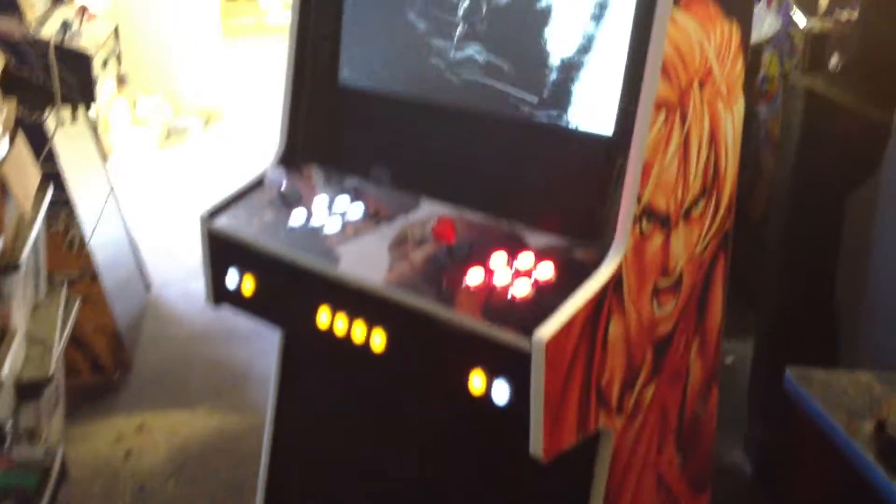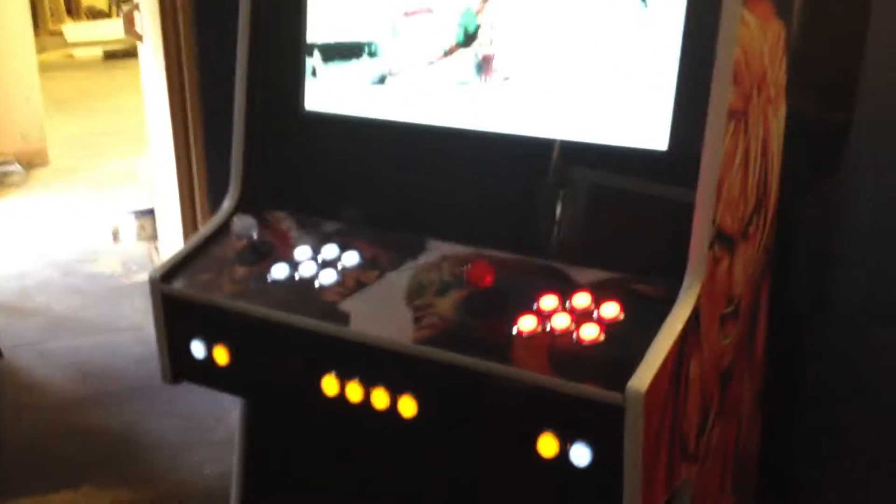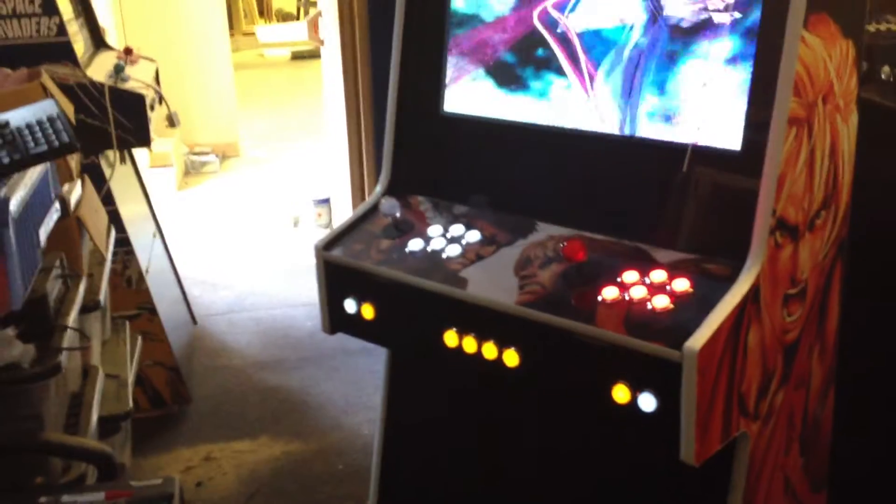The only difference has been that we've got the same side artwork of Ken on the one side and Ryu on the other. We've got the split control panel artwork of Ryu on the left and Ken on the right, the same control panel layout, same joystick button colours.